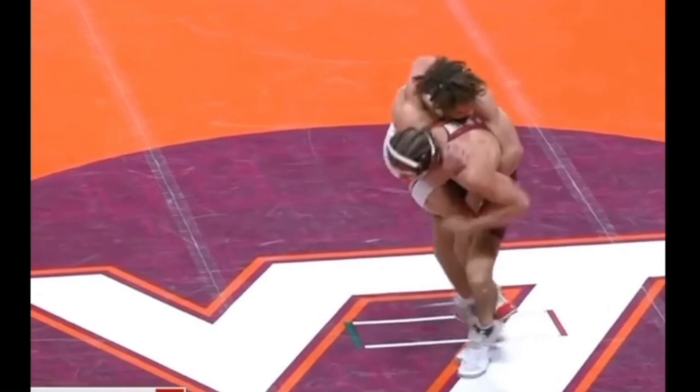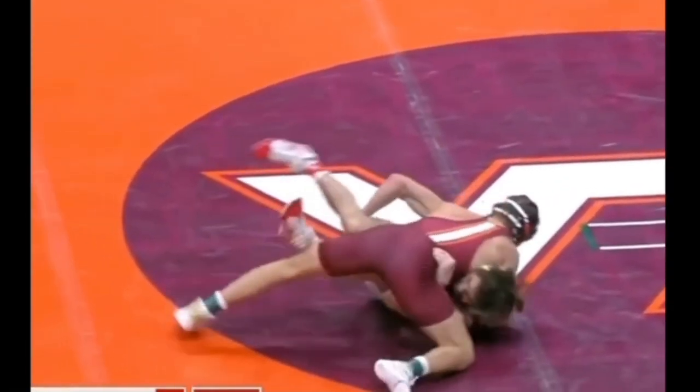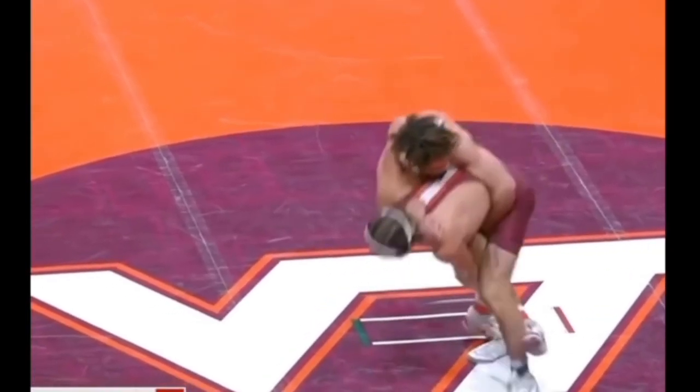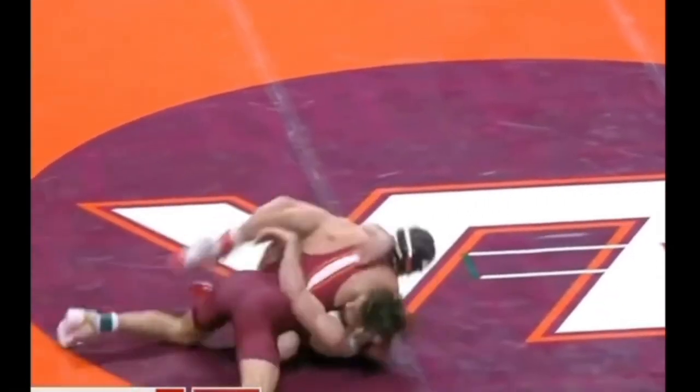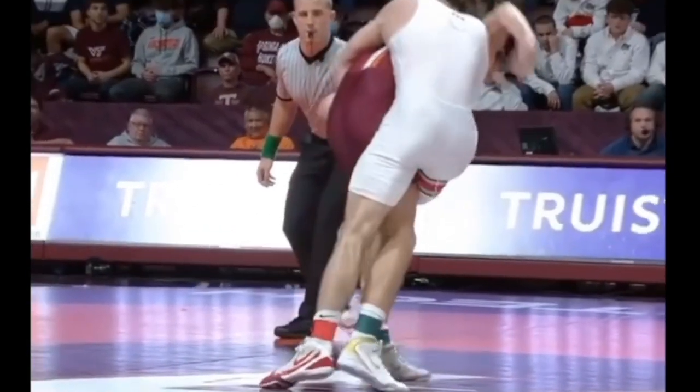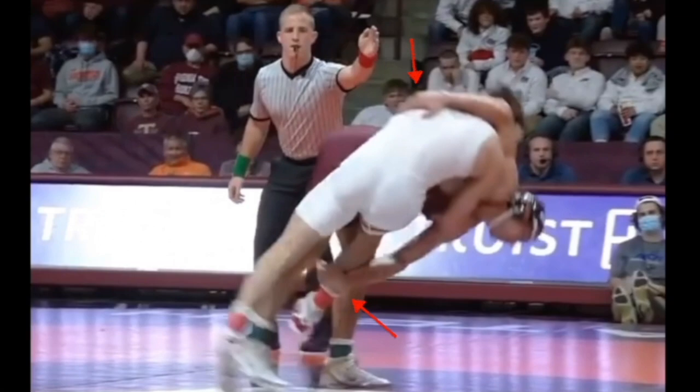Now in this example, this is from this past season — Bryson Indonian versus three-time All-American Sammy Sasso. Indonian actually stands all the way up in order to hit a reversal at the end of the period. He hits what I call a reverse lap — so he has a reverse lap grip. With his other hand, he reaches all the way down and blocks Sammy Sasso's leg, similar to how Dayton Fix did it, in order to hit the cartwheel and end up getting the reversal.